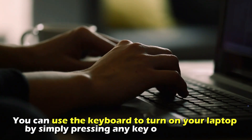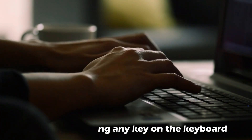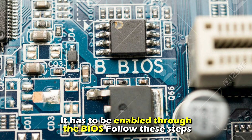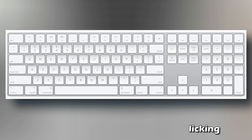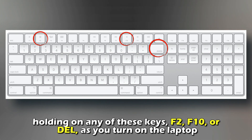You can use the keyboard to turn on your laptop by simply pressing any key on the keyboard. However, it has to be enabled through the BIOS. To enter the BIOS — not Windows — click and hold any of these keys: F2, F10, or Del as you turn on the laptop.